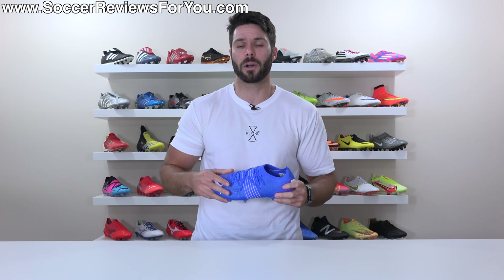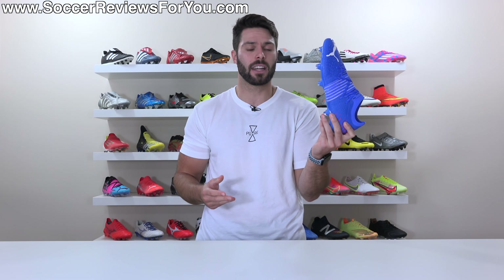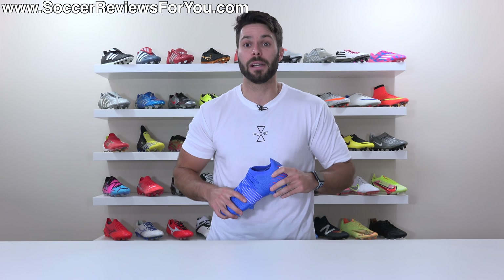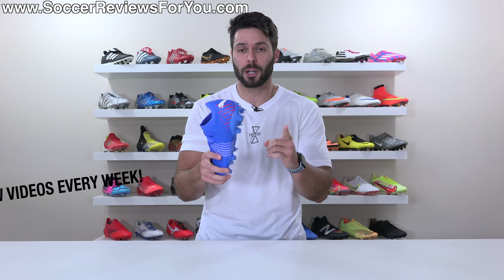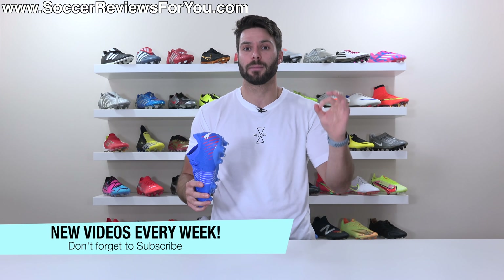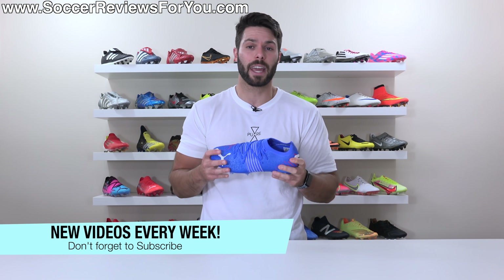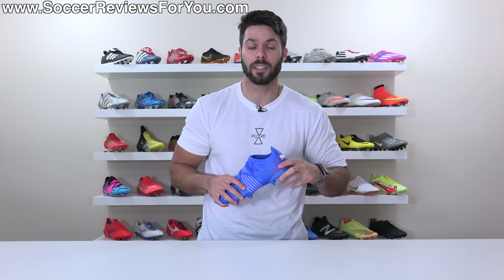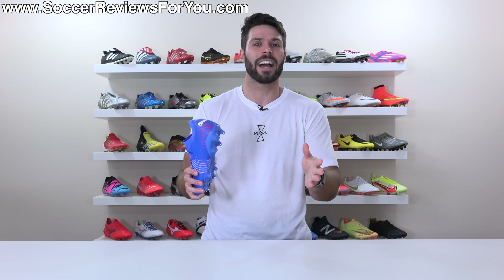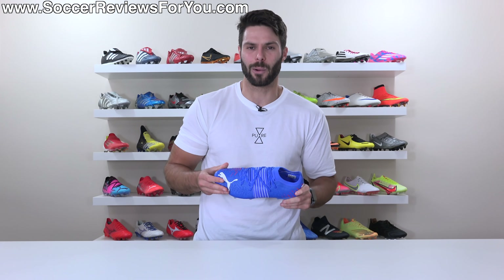Anyways guys, that's it for this one. Hopefully you enjoyed the video. If you did, be sure to support it with a like. If you're interested in a pair for yourself, check out the first link down below. If you have any questions, feel free to leave them down below in the comment section and I'll do my best to get an answer out to you. If you aren't subscribed to the channel already, make sure you hit that subscribe button along with the little bell notification so you get notified when the next new video goes live. You can find all my social media information linked down below in the description. Thank you so much for watching, and we'll see you in the next one.